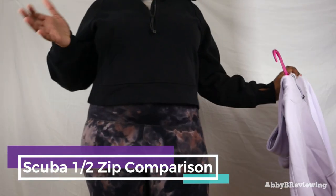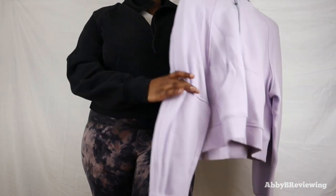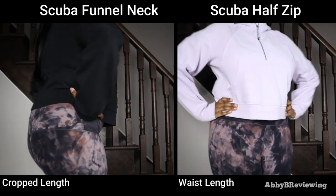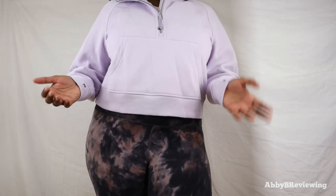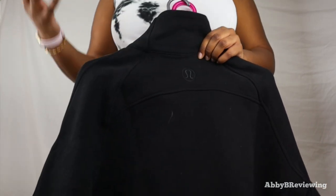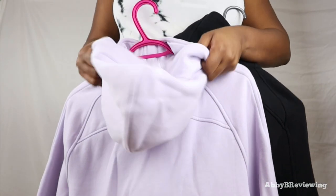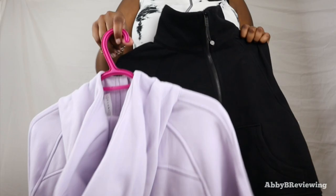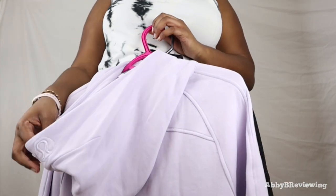Now I'll do a comparison of the Scuba Oversized Funnel Neck versus the Scuba Oversized Half Zip. The funnel neck is a little bit shorter than the half zip — both in size medium-large — and I do prefer the length on the half zip. The logo on the funnel neck is a lot smaller than on the Scuba Hoodie or the half zip or full zip. On the hoodie the logo is nice and big, which I personally prefer, though that may not matter to everyone.